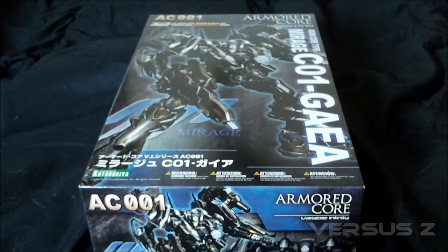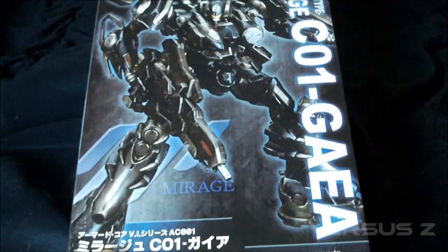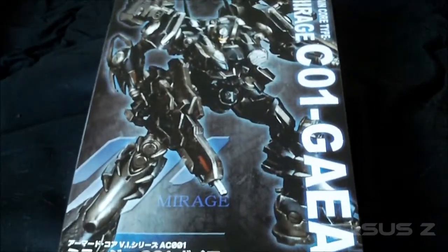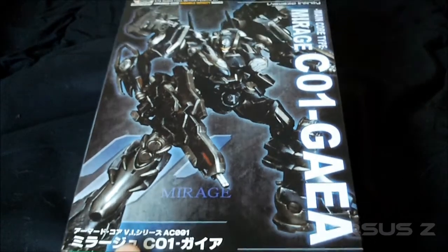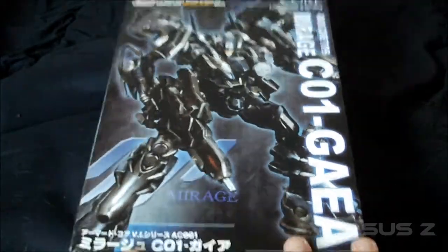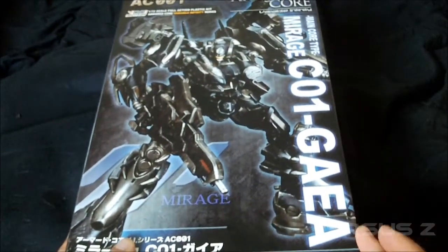Hey guys, it's me again with another unboxing video. This time it's an Armored Core Variable Infinity model kit by Kotobukiya. This is an Armored Core model kit that I've been waiting to get my hands on for a long time. It's not a new release at all — it's an older release from 2008. I'm not sure if this is the original version of this particular model kit. It's the CO1 Gaia.